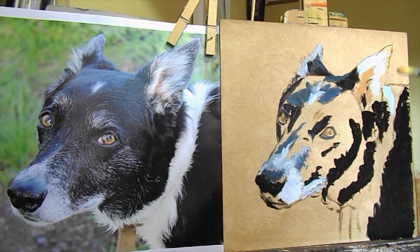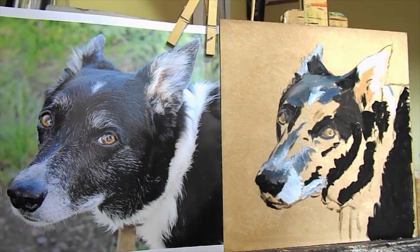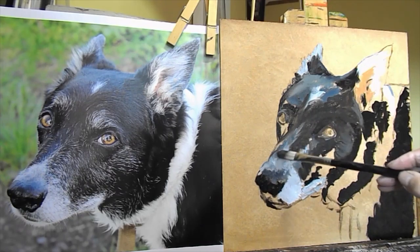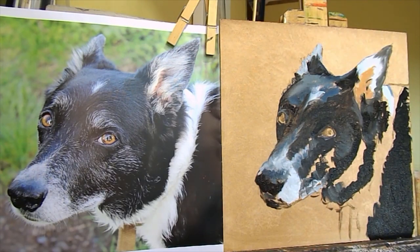It actually helps not to mix the exact right colour first, because then you can put the right colour on top in the next layer. So what I've put on is a little bit orangey, but that doesn't matter for now. What I'm aiming for is just to paint the board all over roughly the right colours.